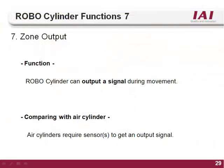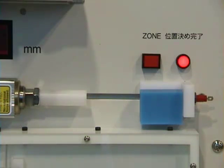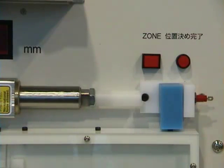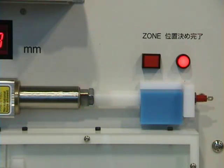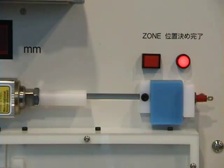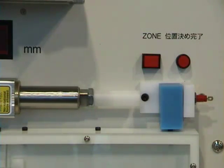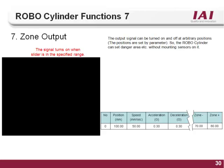The P zone feature works great in conjunction with the push move. Since the PEND output comes on when the force is met, a P zone can be used to indicate that the force was met at the right location. In the demo, the actuator rapid advances and then presses into the blue block. When the press force is met, the position complete light illuminates. There is also a P zone set for this application — when the actuator is within the set zone, the zone light turns on. In order for it to be a good part, both the zone output and the position complete output must be seen. If one is seen without the other, it indicates the part is either too small or too big.